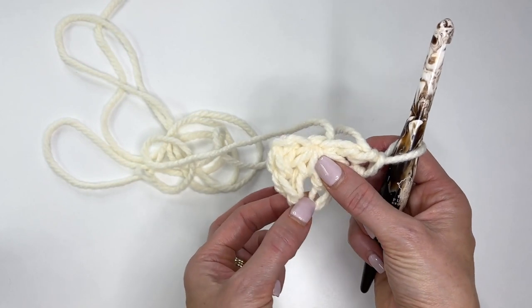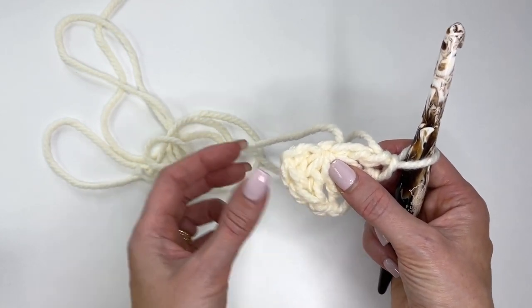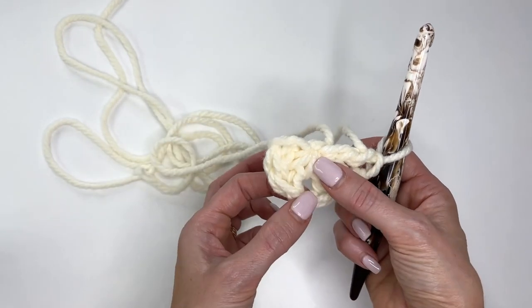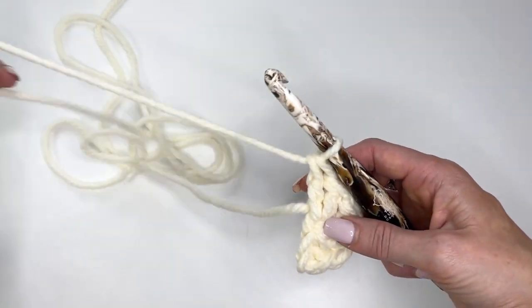The chain one is our point. So we have three doubles, three doubles, and our point here. That chain two counts as one of those doubles.